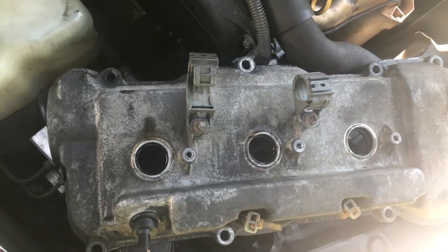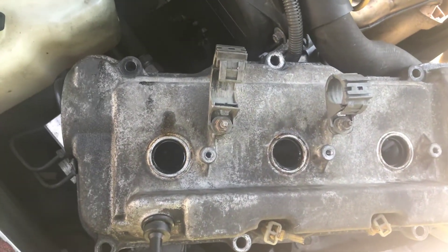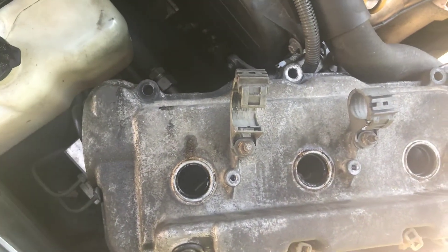This is the valve cover gasket sitting here. I'm getting ready to clean it and put the new gasket in there, replace it, and put everything back.